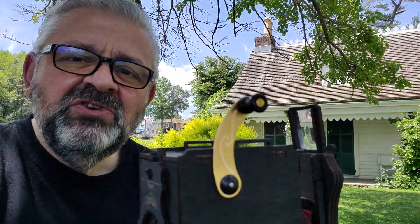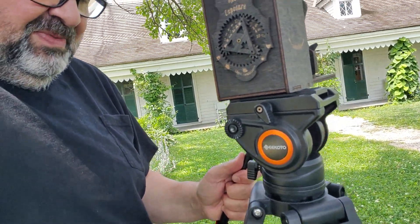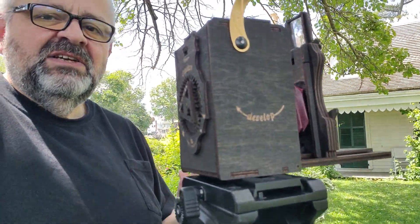The pinhole is approximately an F200 aperture, so the exposures today on this bright sunny day here at the Alice Austin home is about one second. I have it set up on the tripod in this configuration so it's easy to flip it to go from vertical to horizontal.